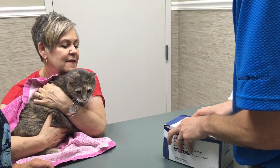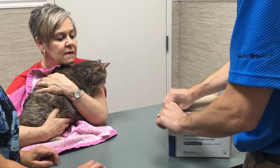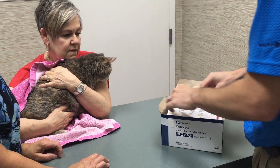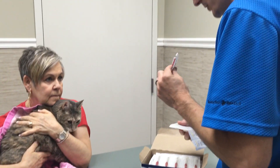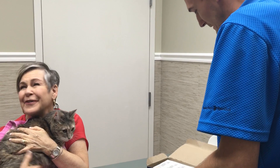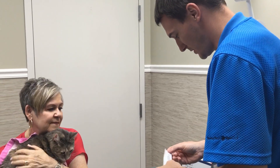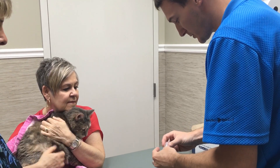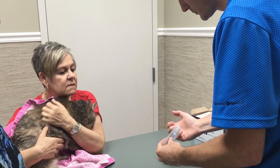So first thing is we are using a veterinary specific insulin. This is a different concentration than human insulin, so we cannot use human insulin syringes. The dose is about two and a half times different, so we do not want to mix them. They are marked on the syringe based on units — 5, 10, 15, 20 — that is how many units.